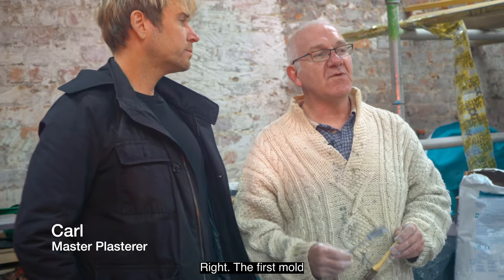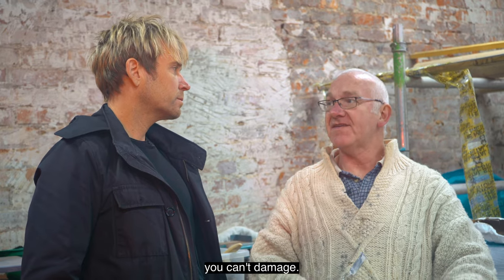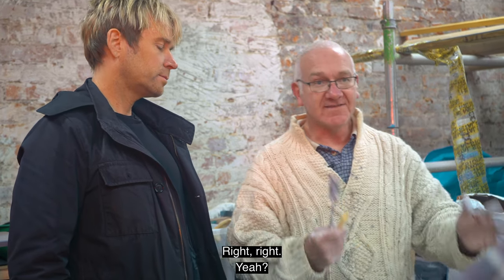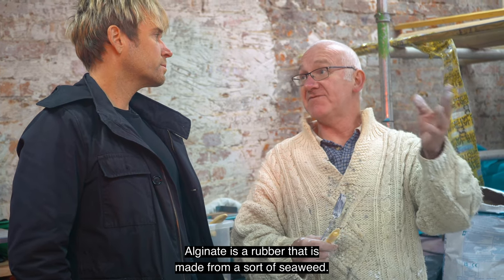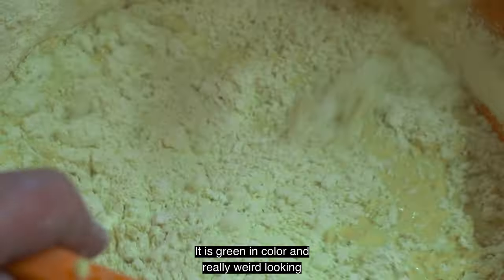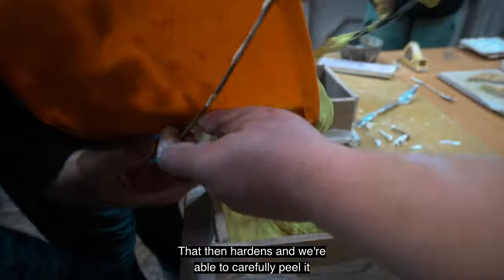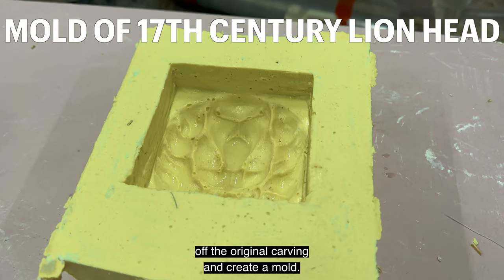The first mold is made off the wood. Anything on a 400-year-old piece of wood — you can't damage it, you can't stain it with any oils or anything like that. So what you've got to use is a stuff called alginate. Alginate is a rubber that's made from seaweed — the mix is green in colour and really weird looking — but the good news is it's safe on the old wood, and the material poured onto it hardens so we're able to carefully peel it off the original carving and create a mold.